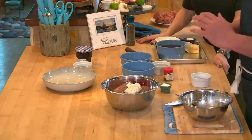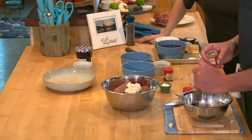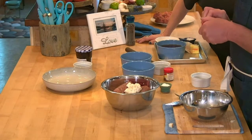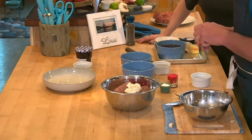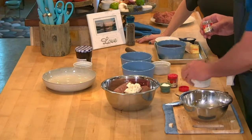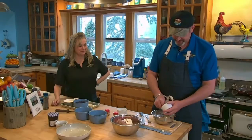Add about a teaspoon of nutmeg. It gives that sweet spice flavor — that's why people at IKEA go, 'What is that taste? I can't put my finger on it.' It's because they don't associate it with a savory dish. Same thing with allspice — about a teaspoon of that too.